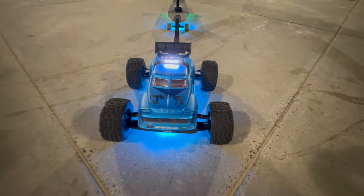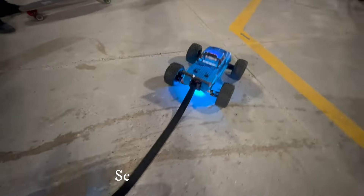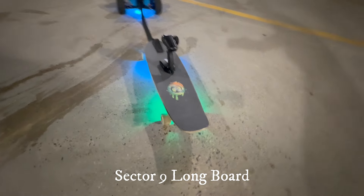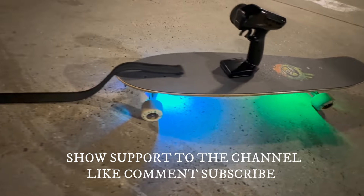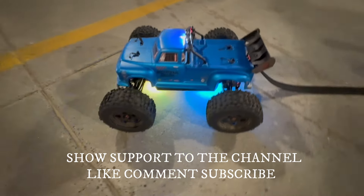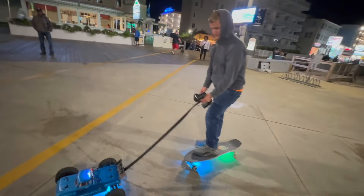Today we're going to be pulling the ARRMA Notorious 6S on a longboard — first one on YouTube, you're going to be witnessing it right now. Just giving you a little view of the setup before we go. Here's those LEDs down here — link down in the description below if you want to copy some LED lights for the bottom of your longboard or RC car. These lights are amazing, but that's enough of the commercial. Let's get down to the good stuff. I'm going to hand this over to my cameraman Dan the Man, and he's going to film me going down here. Let's get it, boys and girls — let's go!